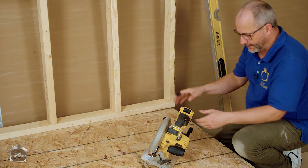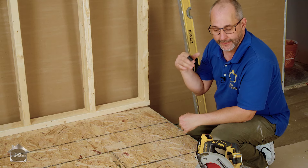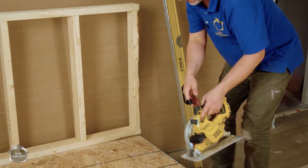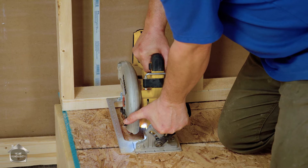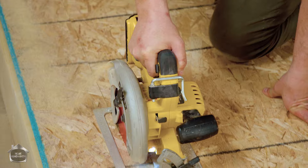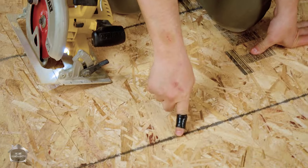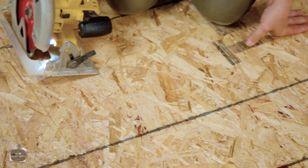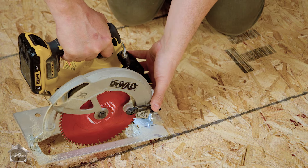Nice and easy - now I'm going to open up another big piece of the floor to get it nicely exposed so we can talk about other issues. When you're cutting, take a look - we've got a nail line. You don't want to cut through the nails, so come up a little bit shy of that and put the edge of your table on that nail line.